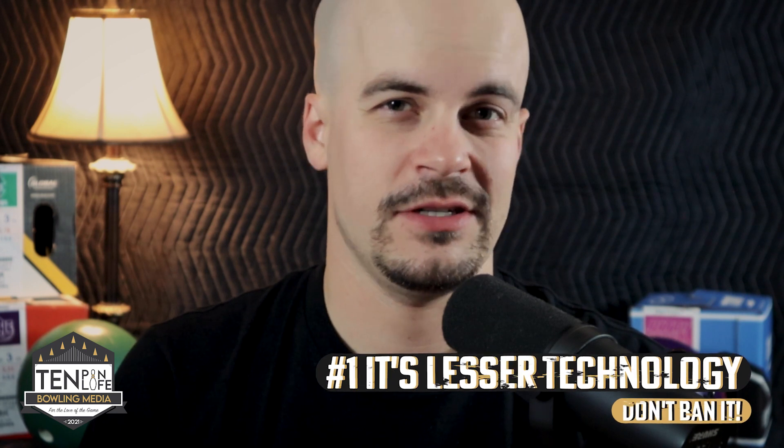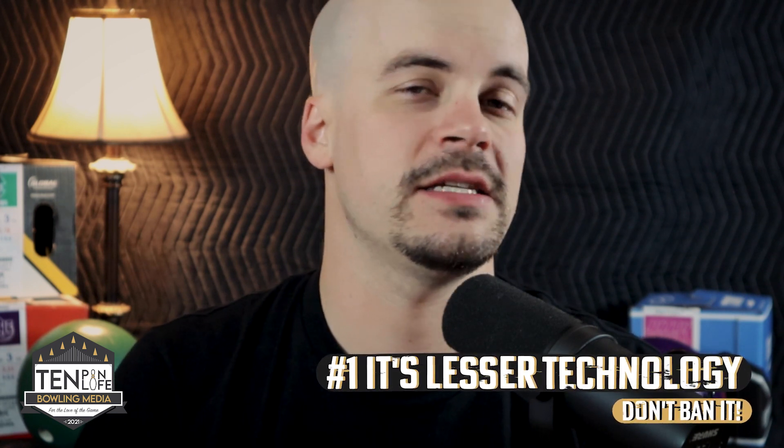So that's the three reasons why I think we should consider eliminating urethane from the sport of bowling. However, I also have three reasons why I think it should stay. First off, it's a lesser technology. USBC really has no precedent in actually banning lesser technologies at all.